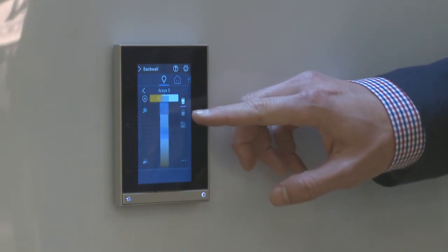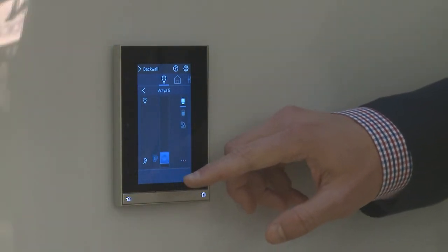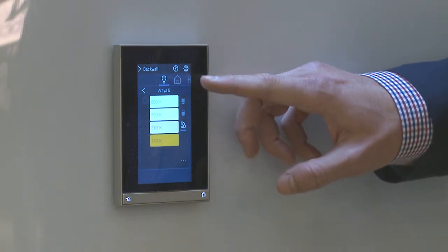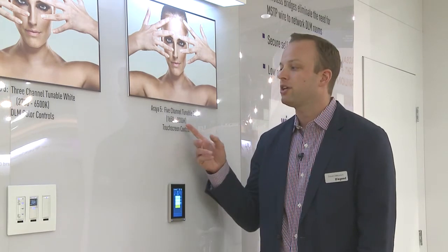I can also adjust intensity using this slider, dimming all the way down to 0.1 percent if I want to go that low, or I can use this screen to show different swatches of color temperatures and jump specifically to my desired temperature.